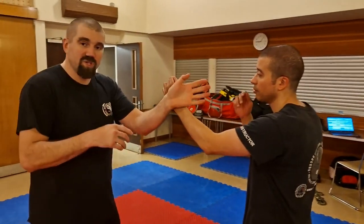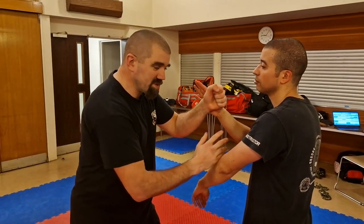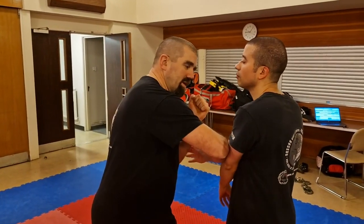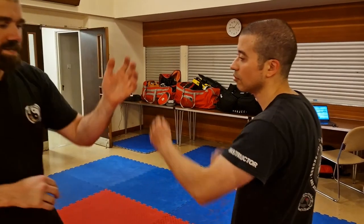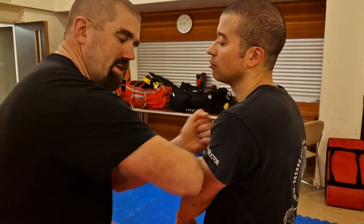Number two is almost identical: pack sound, and I put on the sop block here, I punch, and then I track again here. So number two: I come up here with an intercepting strike, then down here.